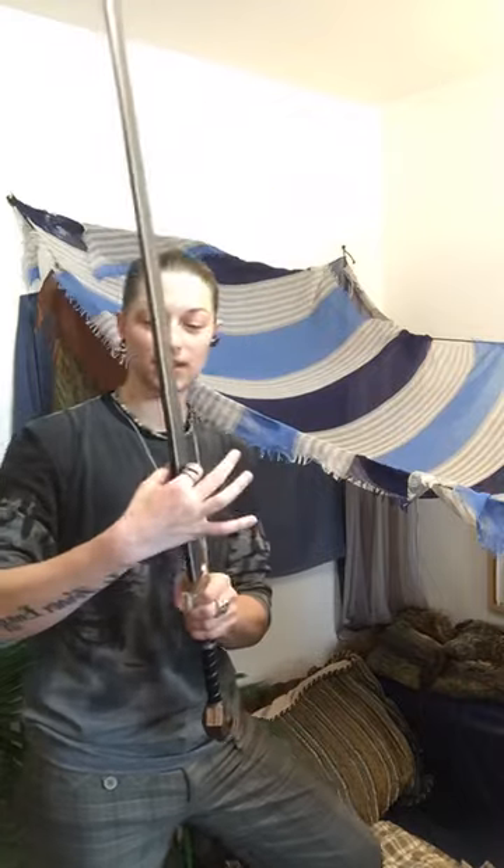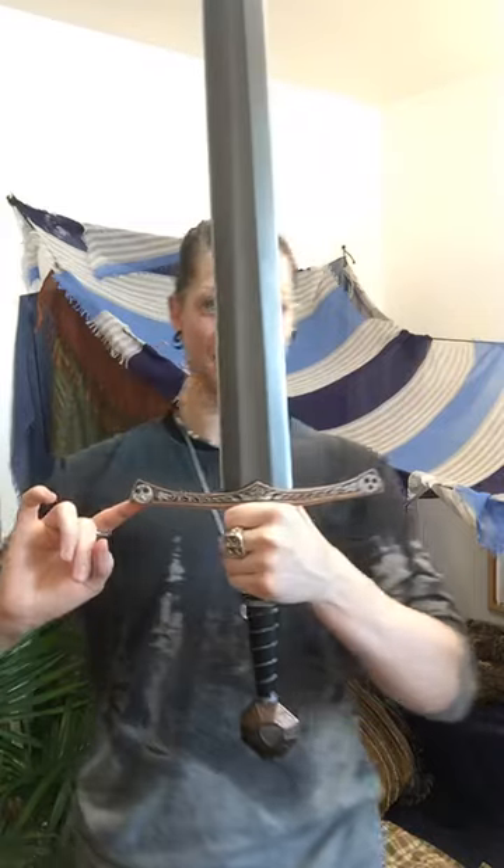For you sword nerds who are interested in the specs: the total length is 118 centimeters. I'm not converting it to inches - you guys are smart, you can find out. The blade itself is 93 centimeters, the thickness is 2 centimeters, the handle is 27 centimeters, the grip is 18 centimeters, and the cross guard is 23.5. If you find yourself coveting such an item it is $185 Canadian from Kali Musil. You can also get them refurbished for $140.